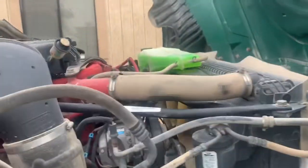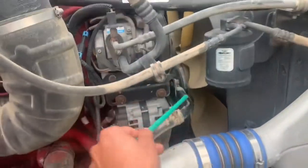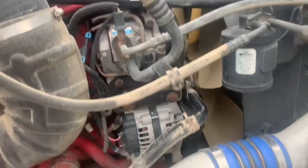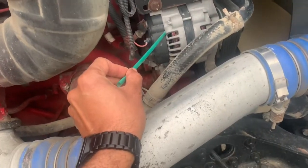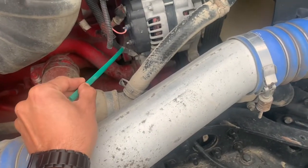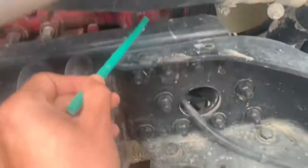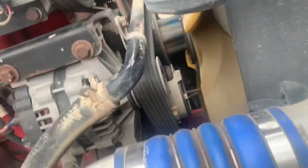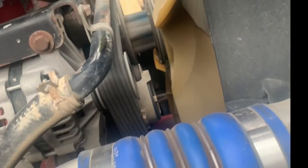Engine fan: belt driven, securely mounted, no cracks or broken, no missing parts and working properly. Alternator: securely mounted, belt driven, no cracks or broken and working properly. Wires are securely connected to alternator, no cuts, no damage and not rusted. Water pump: securely mounted, belt driven, no cracks or broken, no leaks. My belt: no cracks or broken or damaged, securely mounted and no more than three-quarter inches of play. If it is, I will replace with a new one or readjust.